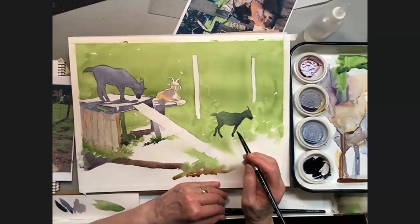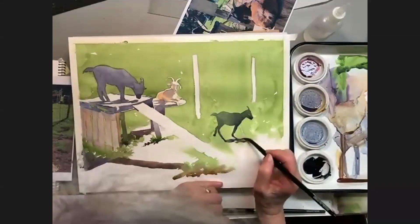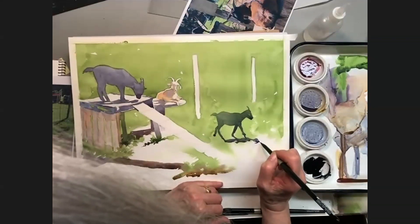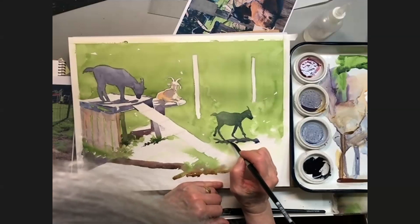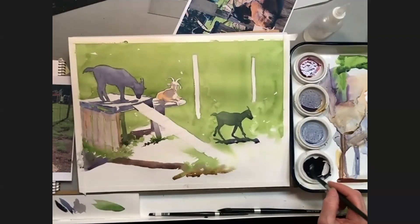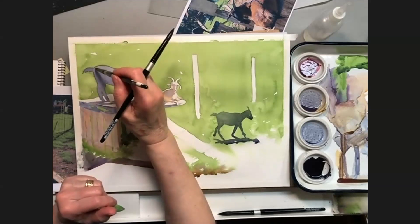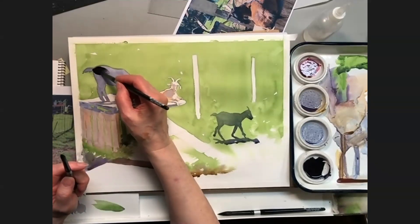Now for the shadow — I'm going to go back to this one with my neutral tint, very dark. And I'm going to have a smaller brush that's wet handy, so that as I go in with this dark it'll have a softer edge where the light's hitting it.